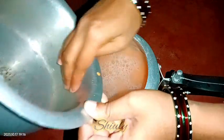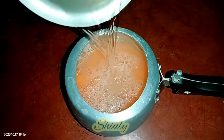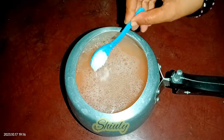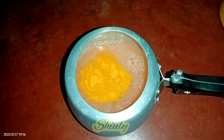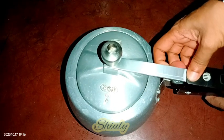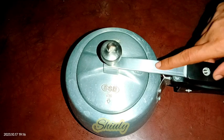After adding the water, we need to add some salt and some turmeric powder. I'm adding about half teaspoon of salt and about half teaspoon of turmeric powder. After that, we need to cover the pressure cooker and cook the lentils until two whistles on medium heat.